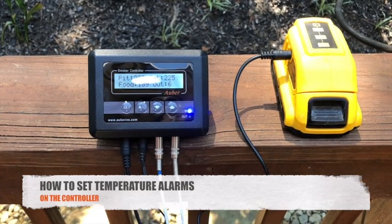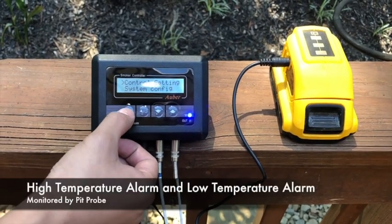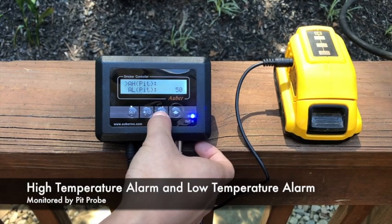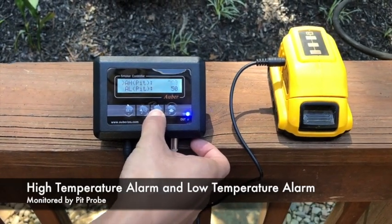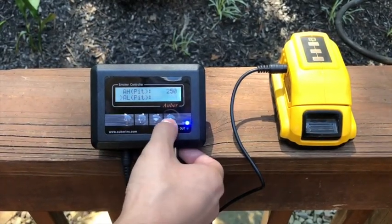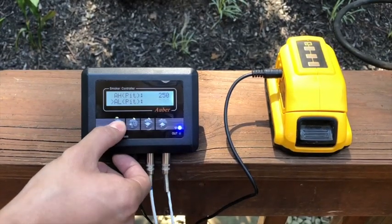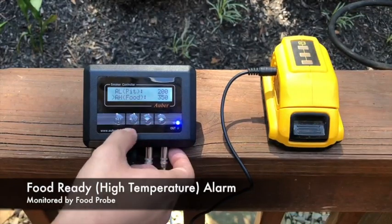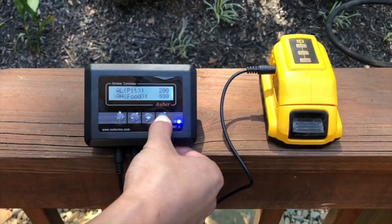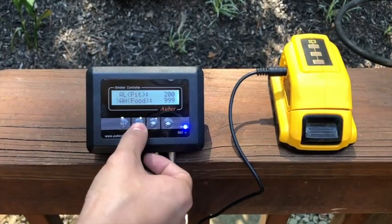On the controller, the pit high temperature, pit low temperature, and food temperature alarm parameters can all be configured in the Control Setting menu. Hold Set and enter Control Setting. AH Pit is your pit high temperature alarm — set that to 250°F. Set the pit low temperature alarm to 200°F. Since we're not using the food temperature alarm, disable it by setting it to the highest setting of 999°F. Then click the back key to exit.